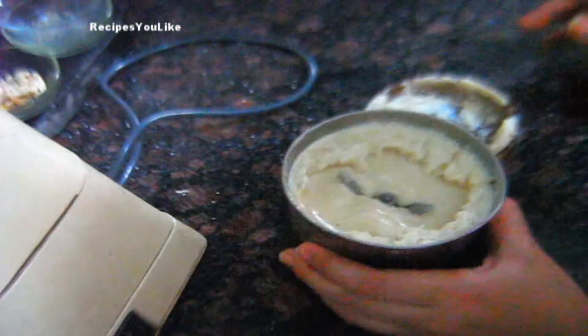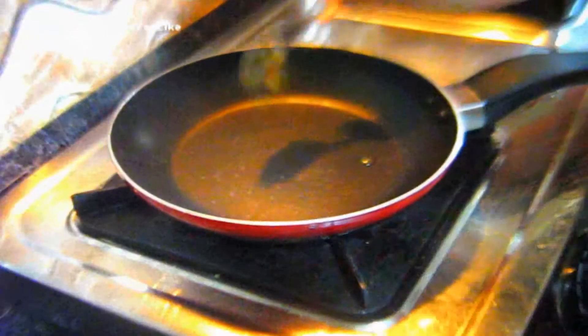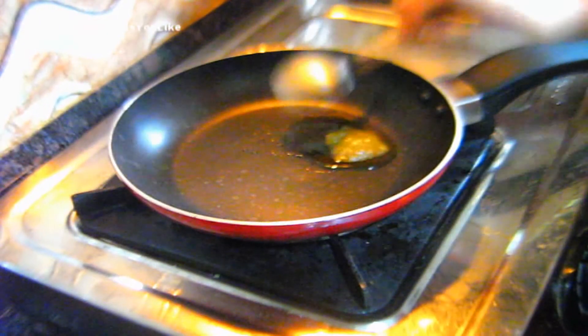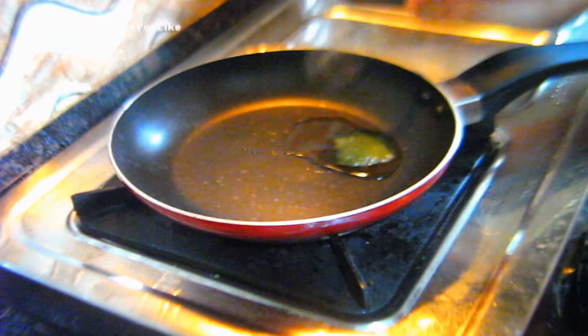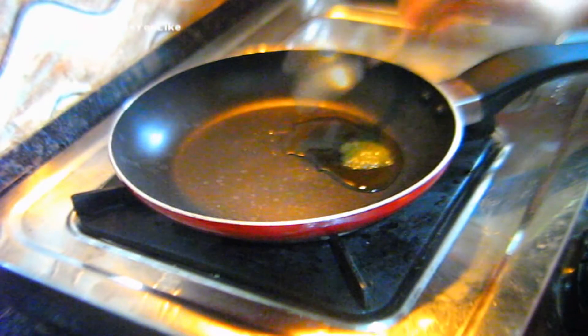The paste is ready. Now let's go to the next step. To a non-stick pan we will add a teaspoon of desi ghee, that is clarified butter, or you can even add vegetable oil.